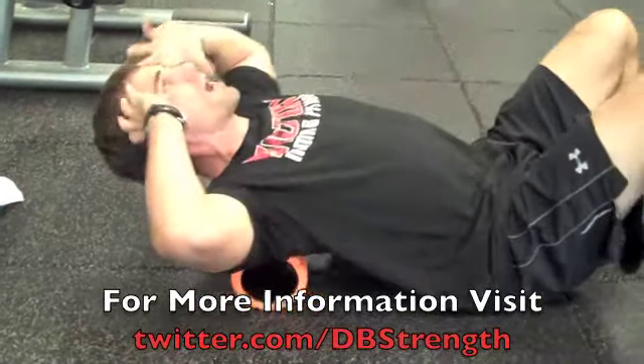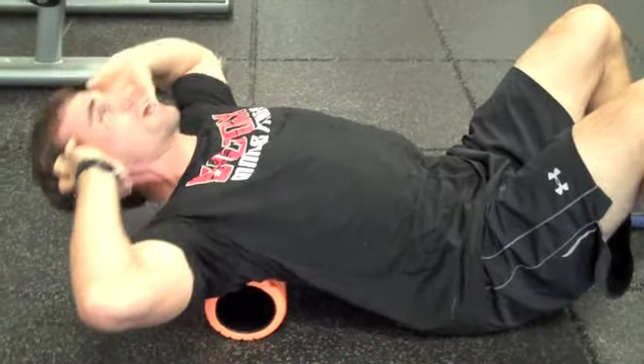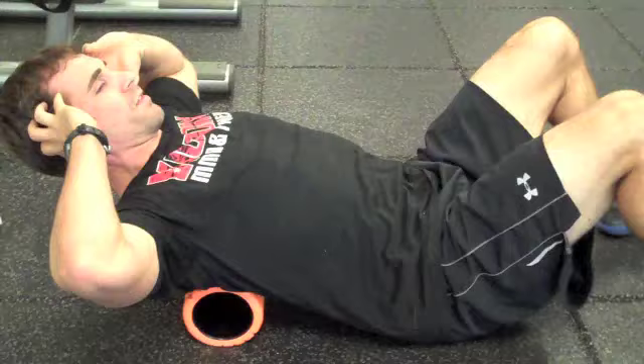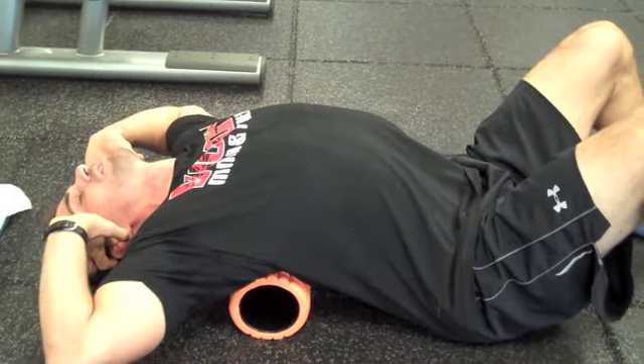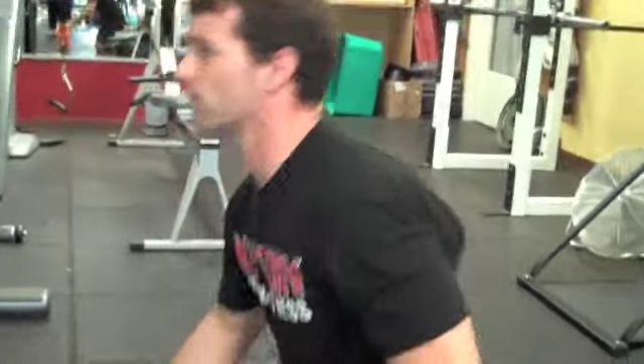Then I'll go back to the top and open up the chest and do the same thing. A couple reps here, really try to open up — helps open up that thoracic spine. So that's the first drill, working flexion and extension.